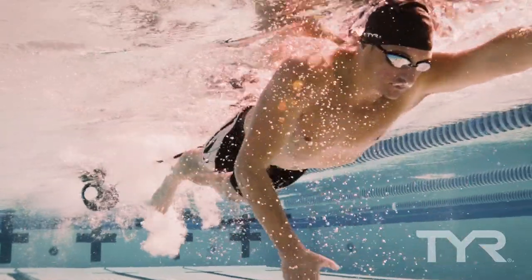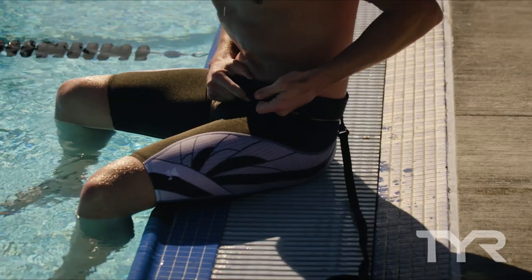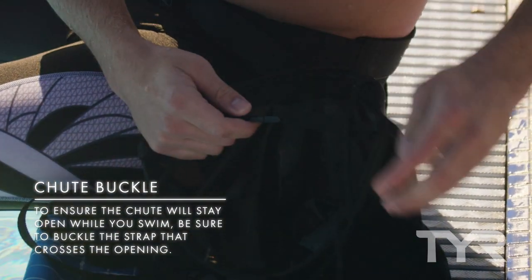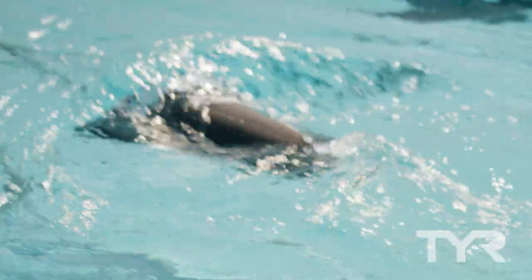Here's how it works. To begin, place the waistband around your waist, securing the buckle and tightening the strap. To ensure the chute will stay open while you swim, be sure to buckle the strap that crosses its opening. Place the chute in the water, push off the wall, and start to swim.